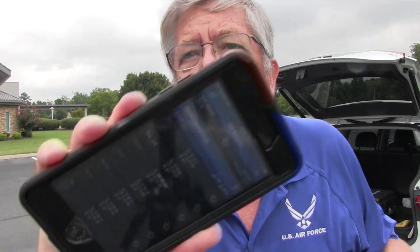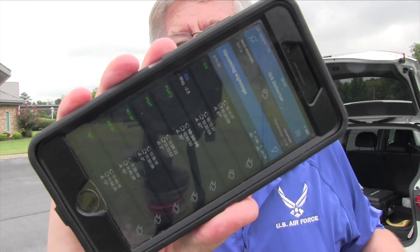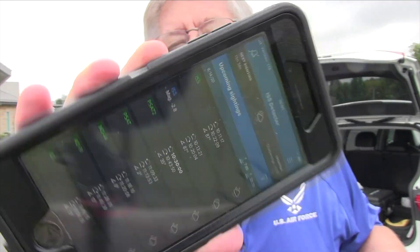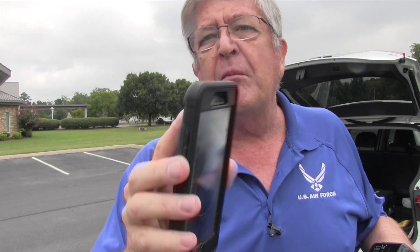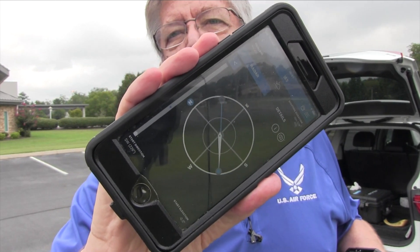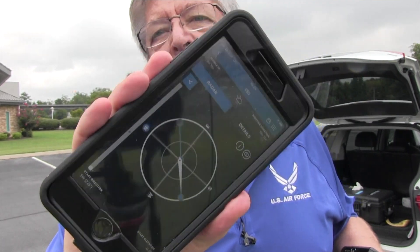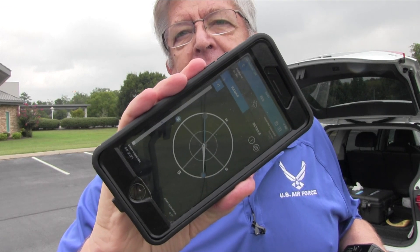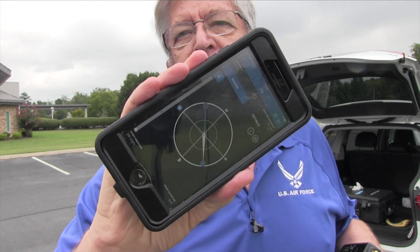For my spotting tool I'm using the ISS Detector app. It has all the information on the birds I want to track and a mode called radar that shows azimuth and elevation in real time. We're going to have a really good pass today — almost a 90-degree overhead pass, so it's going to be a really long one.